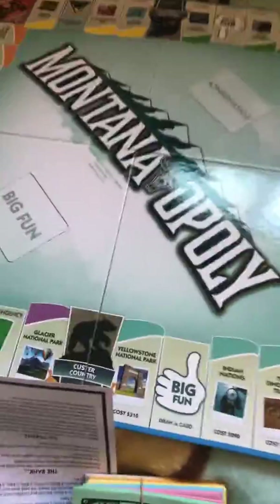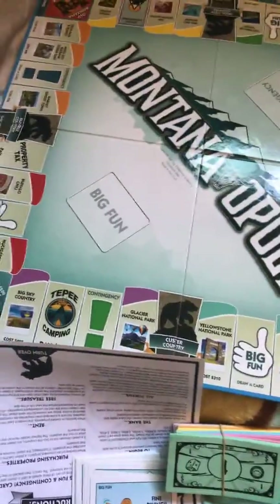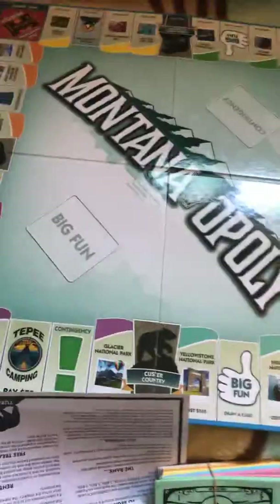I did actually open it before I started recording because it was really hard to open and record at the same time since I'm using my phone. I just want to give you guys an overview of it. Here's the board and it folds into a little square like most Monopoly boards do.